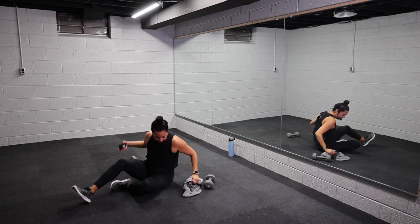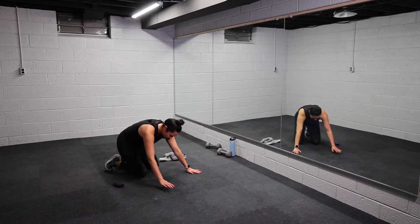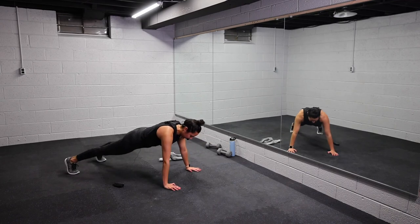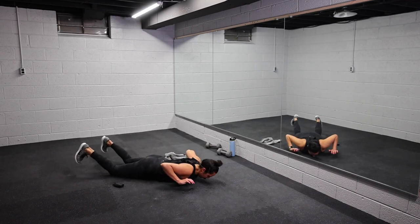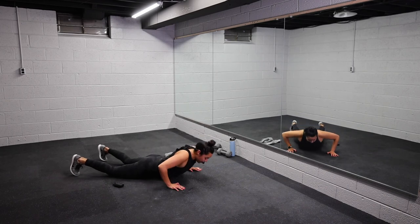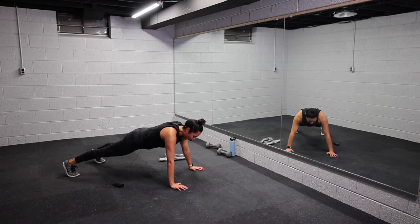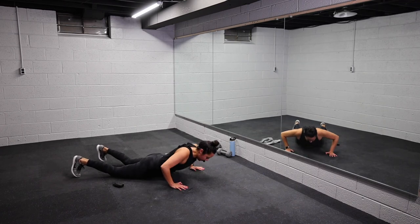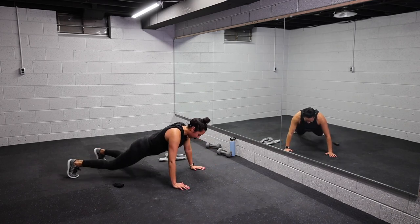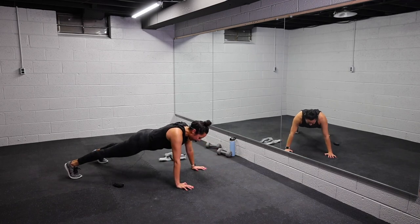All right, into that hand release push-up. Send those weights to the side. In three, two, one, let's go. Hand release, drive it up, hold. Brace your core, squeeze your glutes. Try to move as one unit — so you're not snaking up, but coming as one. You can also do this to your knees. Less than 15 seconds. Stay with it, team. You got three, two, one. Breathe, y'all. Holy crap.